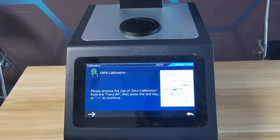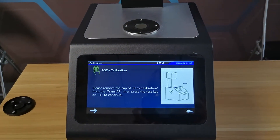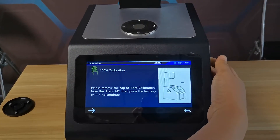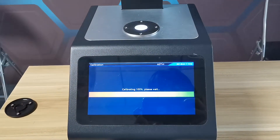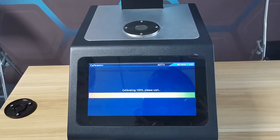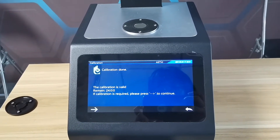Calibrate in. Then remove the calibration cover. Calibration completed.